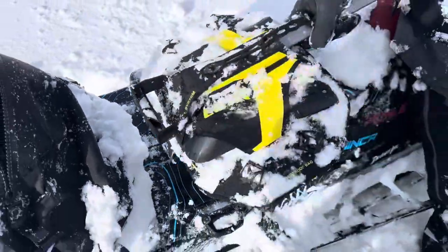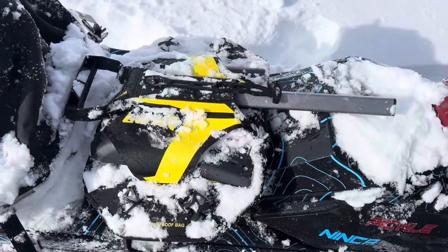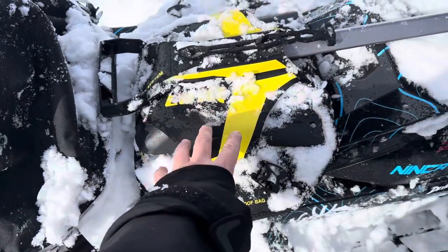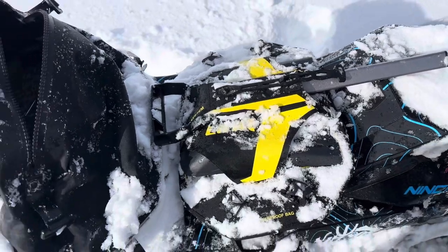Hey everybody, it's Jared here at Big Pine Sports. I'm up with C4 Adventures up here playing in the deep Utah powder. I wanted to do a walk-around video of one of the Lynx snowmobile bags. We love this bag. You do have the ability to put your shovel as well as your handle on the top of this bag.